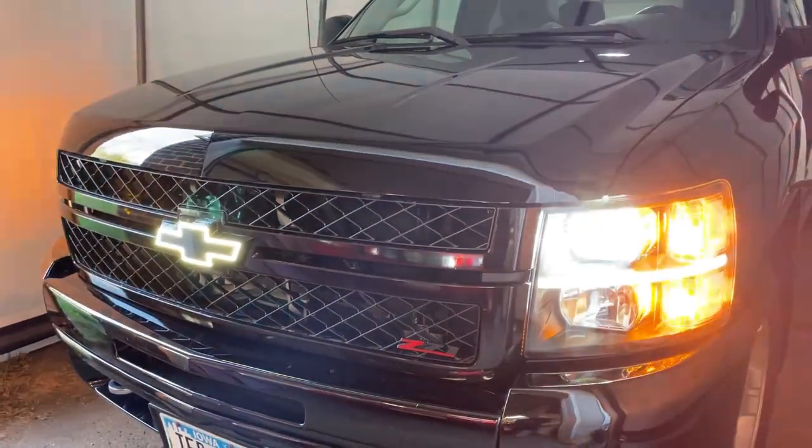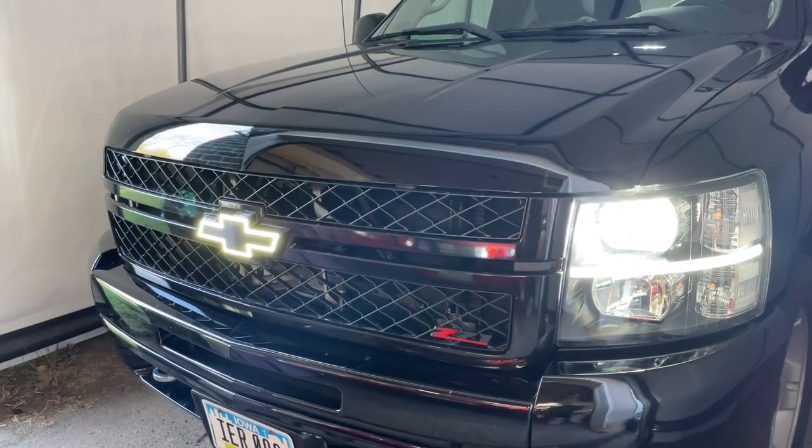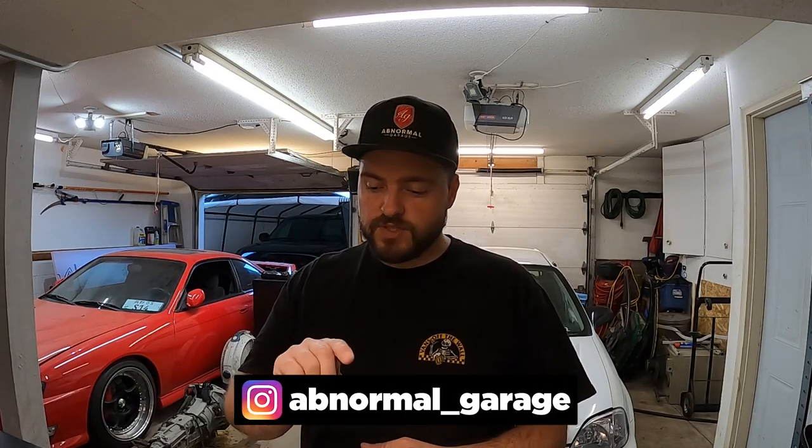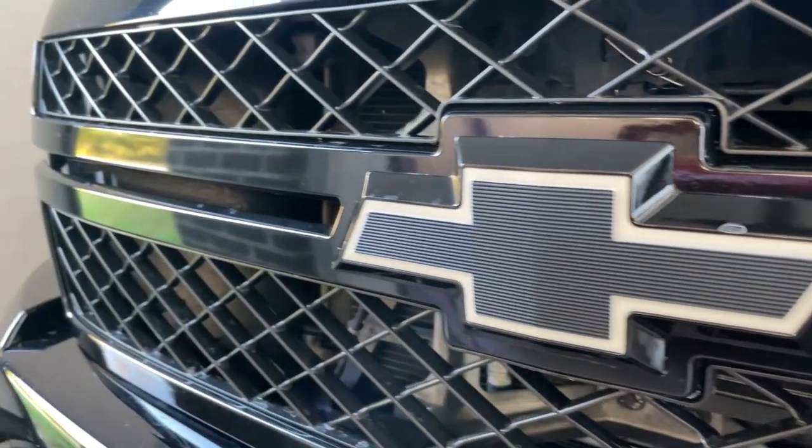What's up everybody? Today we're back working on the Silverado once again. Last video we got the HD grille on, got it vinyl wrapped, and got the LED bowtie put on — all of that looks really good. But I want to add more lighting because with the headlights there's a little light bar in the headlight, and there's a blank section in the grille I want to fill in with a light bar. There's a company called Sparksmith that makes a solution for that, so let's go ahead and show you what we got and then go through the installation process.